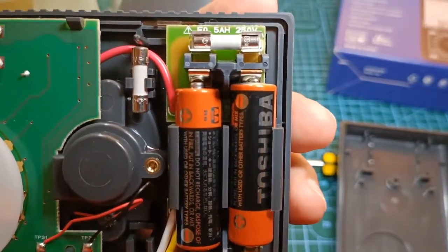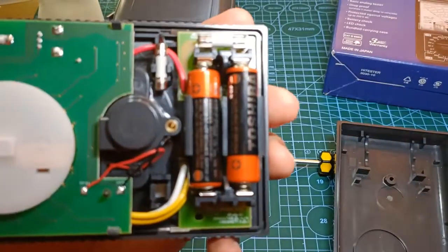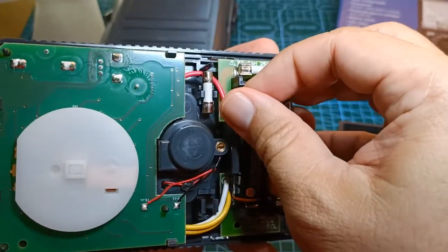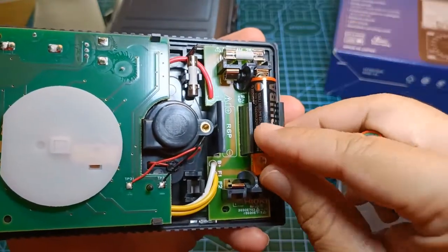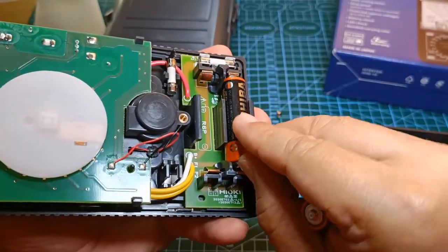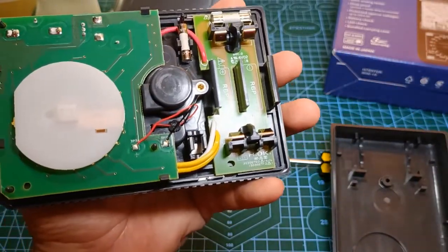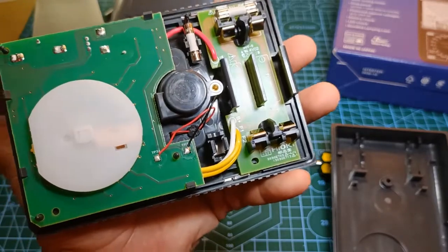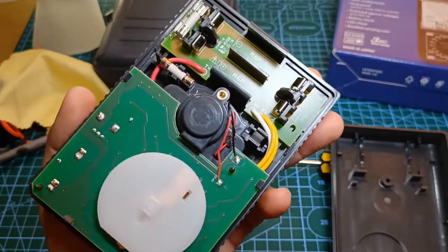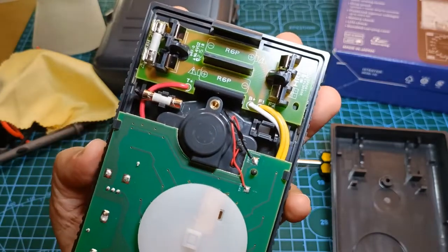One of the advantages of an analog multimeter over a digital multimeter is that an analog multimeter can measure AC and DC voltage and DC current without batteries, whereas a digital multimeter will not turn on at all without batteries. For an analog multimeter like the Hioki 3030-10, the voltage test points will be the ones that provide power to the meter to move its needle. The batteries are only needed for the ohmmeter functions, since they need to supply battery voltage to resistors being tested in order to determine their ohmic values.